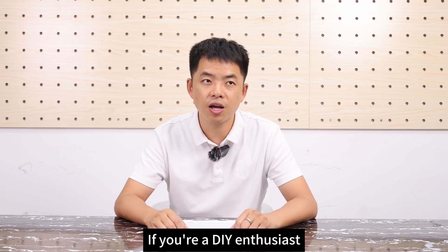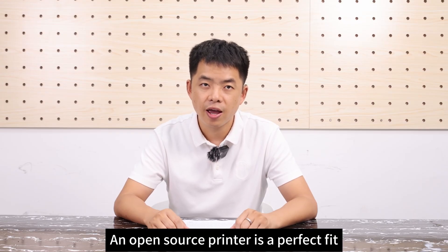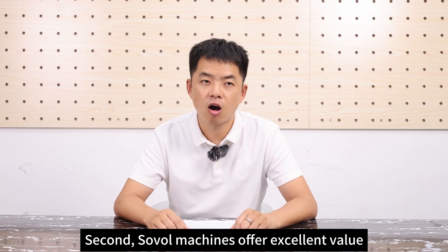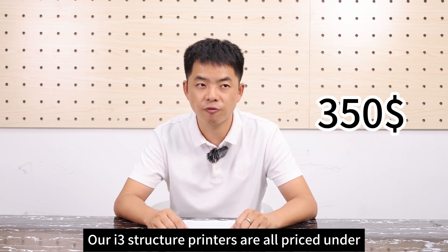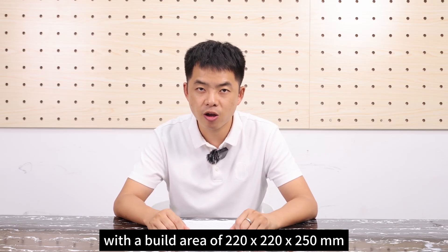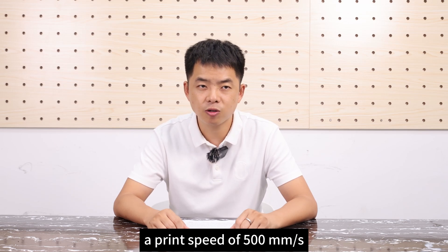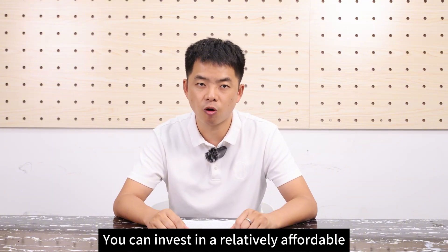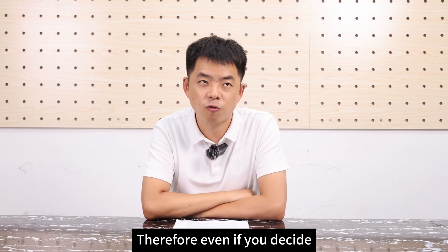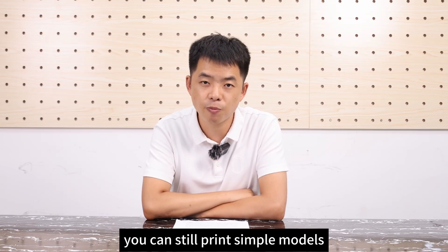If you are a DIY enthusiast who enjoys spending time exploring, tinkering, and upgrading an open source printer, it's a perfect fit. Second, Sovol machines offer excellent value. Our I3-structure printers are all priced under $350. For example, the SV07, with a build area of 220 x 220 x 250 mm, a print speed of 500 mm per second, and a 5-inch Klipper screen, is only $169. You can invest in a relatively affordable printer that supports most features. Even if you decide it's no longer sufficient for your daily needs, you can still print simple models.